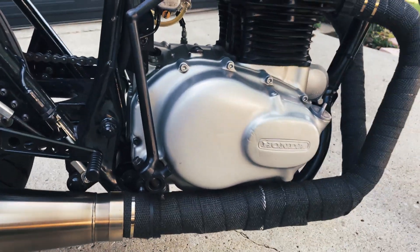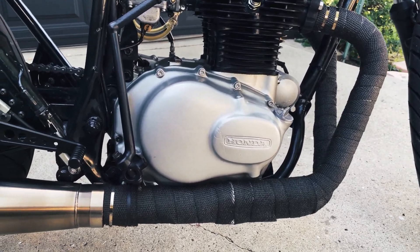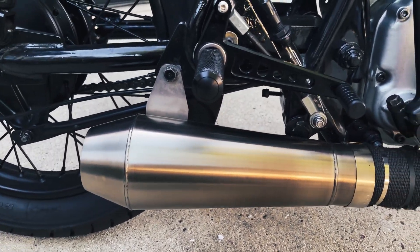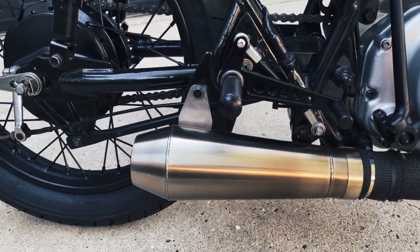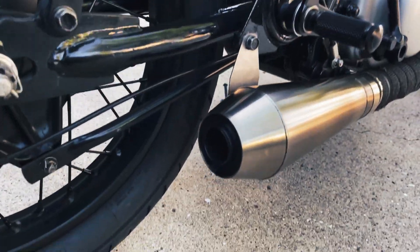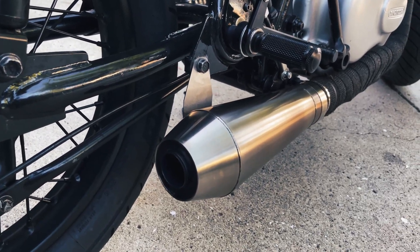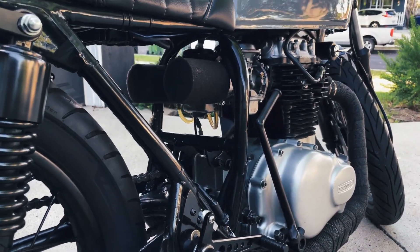The exhaust is a Mac two-in-one system and it is wrapped. I took the stock muffler off from that system and replaced it with a shorty 12-inch cone from Cone Engineering, then found a guy on eBay who had some baffles from an old Kawasaki with a two-and-a-half-inch diameter, and had that welded inside to create a little bit of back pressure since it's such a small engine — especially because I'm using pod filters.